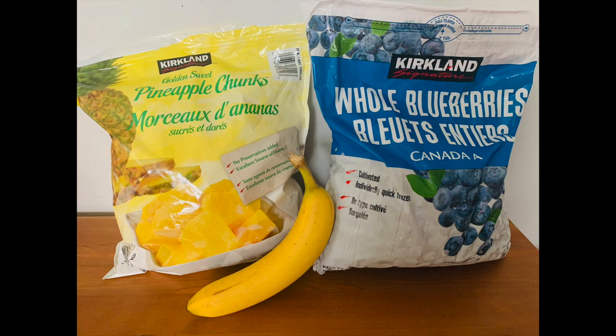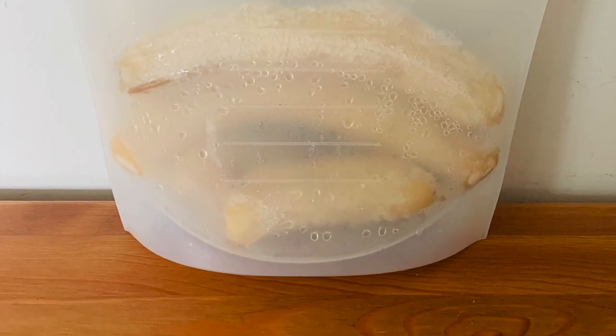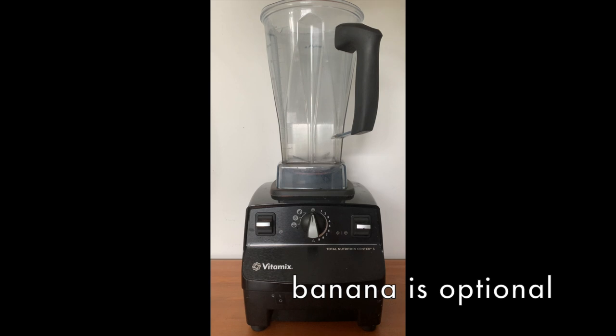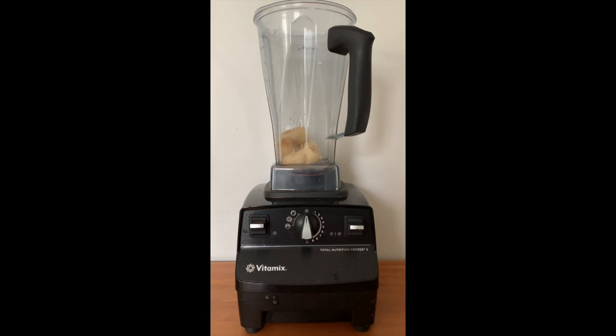Blueberry pineapple ice cream — so delicious. I'm starting off with one banana. I just freeze my bananas whole and then break them up and pop them into the Vitamix. I have my trusty Vitamix blender here; I absolutely love this thing, we use it all the time. Adding one cup of frozen blueberries and one cup of frozen pineapple. I allow the fruit to defrost for a few minutes out of the freezer just so that it's a bit easier to blend and doesn't take as much work in the blender.